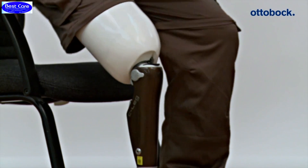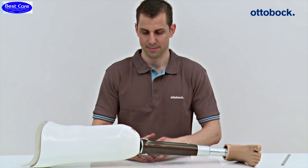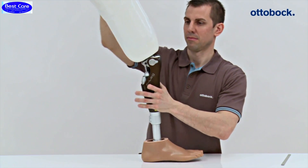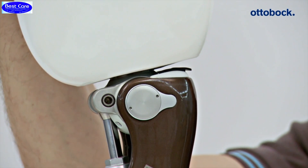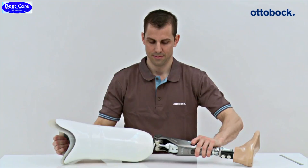Particular caution is required when a C-Leg from a previous generation is replaced with a C-Leg 4. Due to the additional extension potential of the C-Leg 4, switching the knee joints could result in contact between the socket and main electronics even when there was sufficient distance with a previous fitting. This is particularly important during trial fittings.